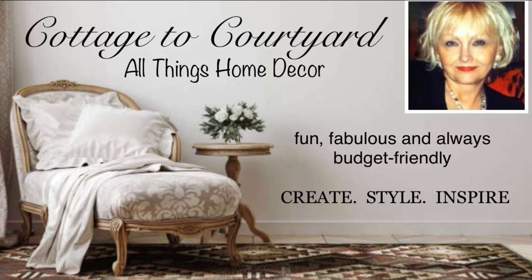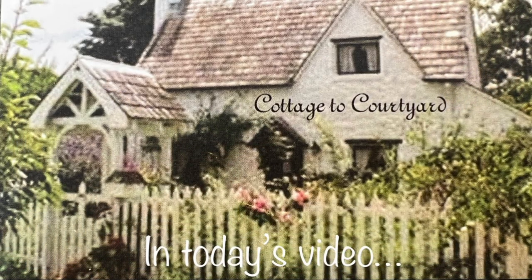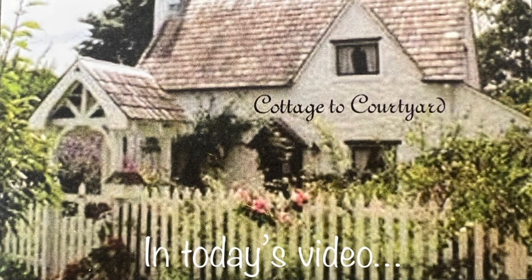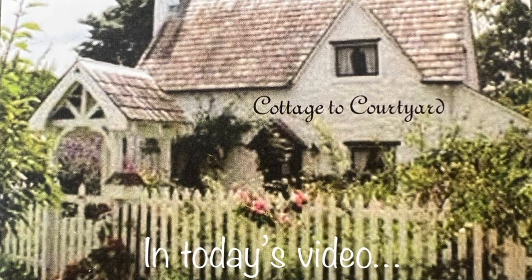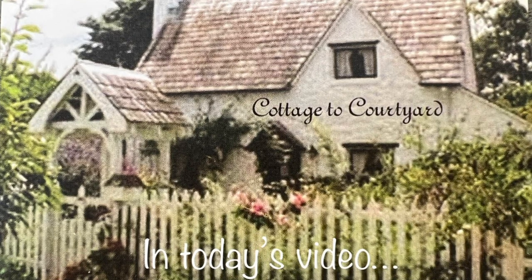Hello and welcome, my dear friends, and happy Friday! This is Deborah, and I thank you all so much for joining me today for this long-awaited front door and porch makeover reveal. You have all waited long enough for this, and for me to get this project completed. So without further ado, come along with me and I'll show you what I've done.